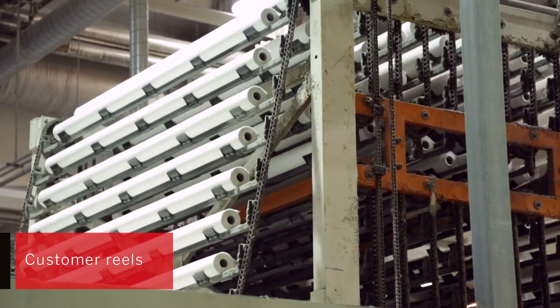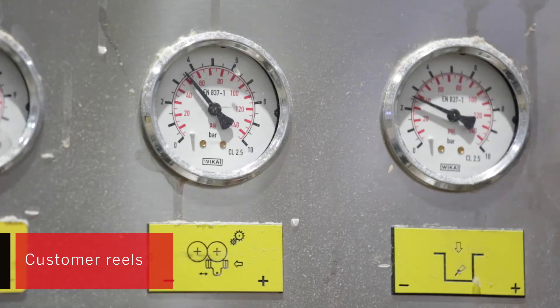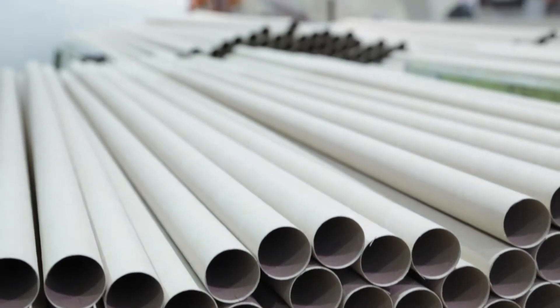Tissue paper can be converted into several different end products, for example rolled products or folded paper towels. In converting, most multiply tissue papers are laminated together by gluing or mechanically pressing to keep the layers secure.